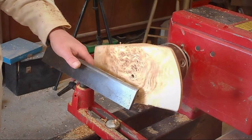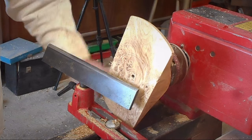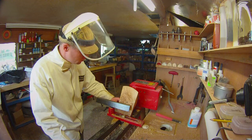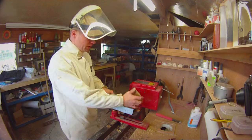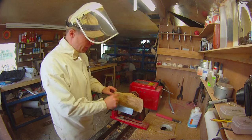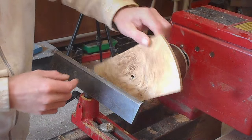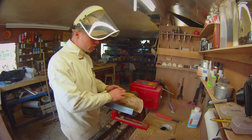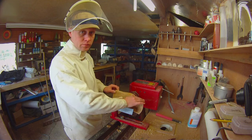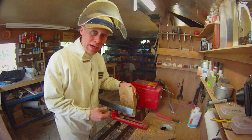I can take it up to the bandsaw and just slice a little bit off this side, which I think is what I'm going to do. It's been back to the bandsaw and I've taken off a bit and got rid of that bit of tear-out as well, which is good. And then I just sanded off the sides again, which means I've got to re-sand the edges, but in order for the bowl to be in the middle that's what I had to do.